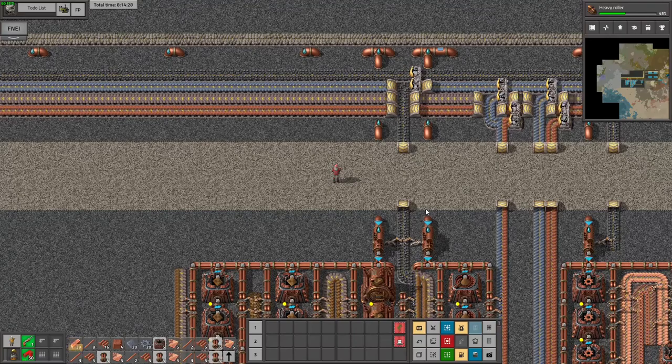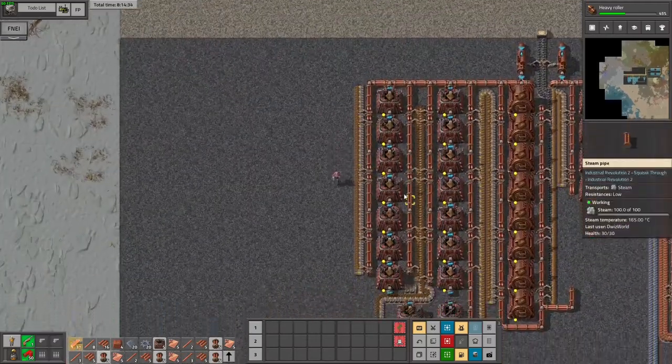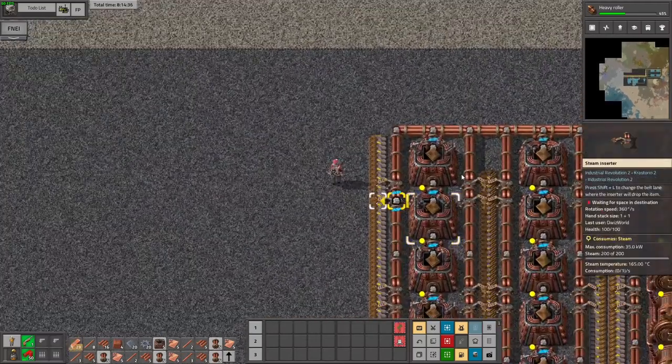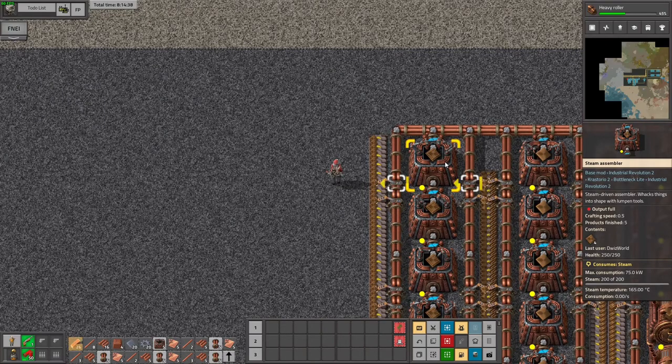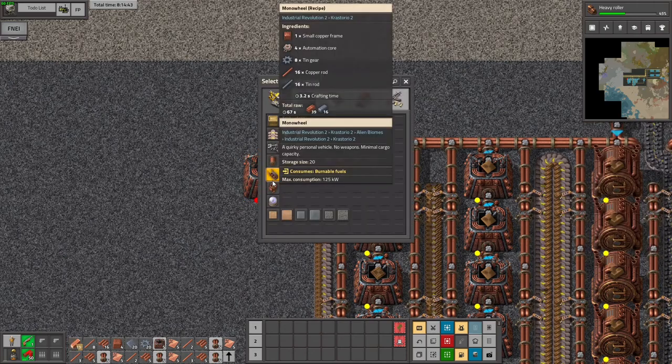Hello ladies and gentlemen and welcome back, it's Twizz. Today we're continuing our journey in our Twizz pack adventure, and next up is definitely to produce some glass. So let's have a look at how to do that.